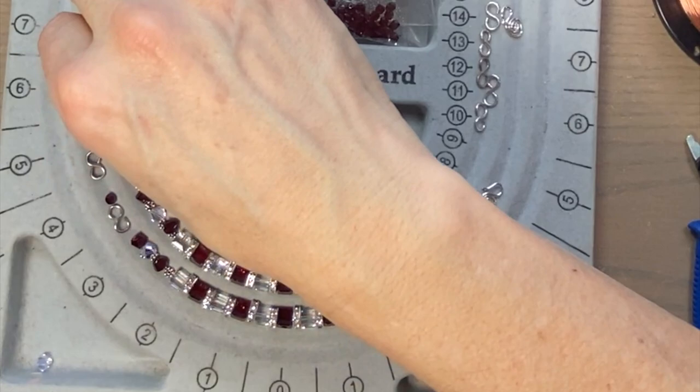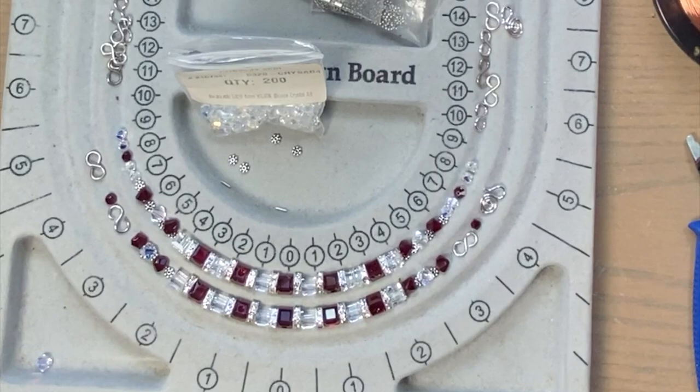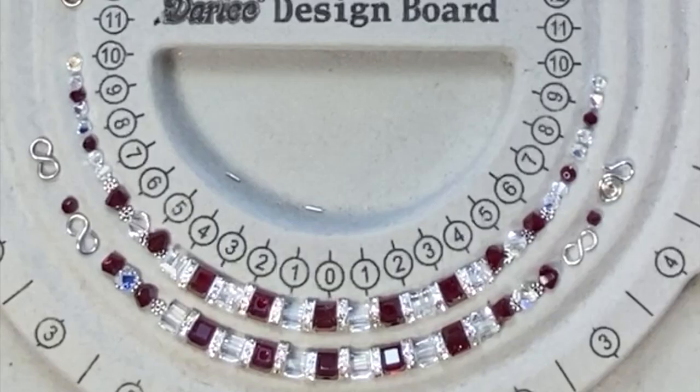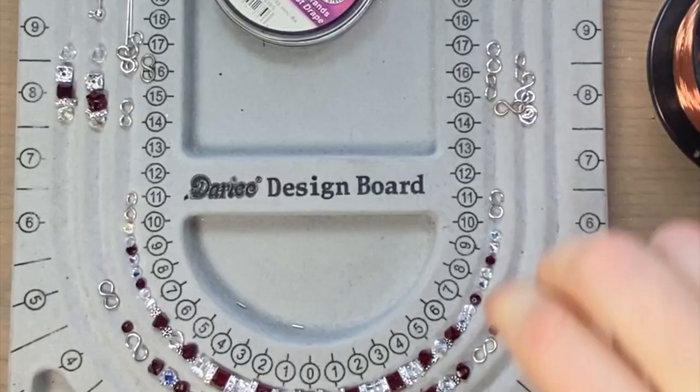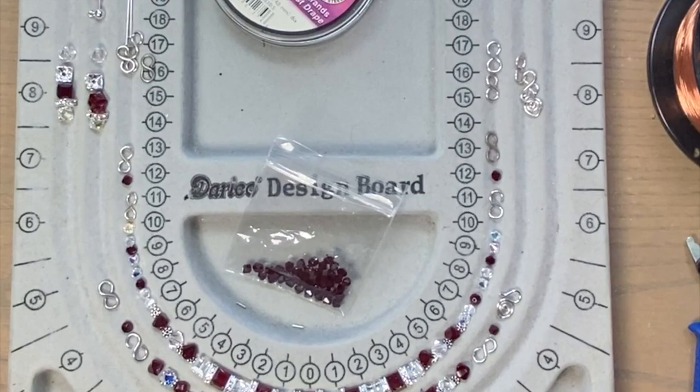Two more clear, one red, and clear crystal — that will end the strung part of the necklace. Start laying out our figure eights and a red bead link, another figure eight, crystal bead link, another figure eight, red bead link, another figure eight, crystal bead link, figure eight. Everybody's laid out.